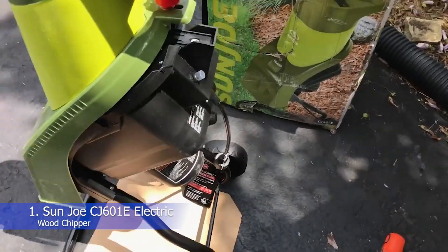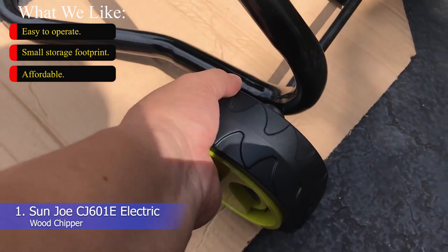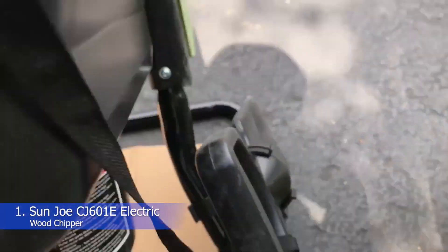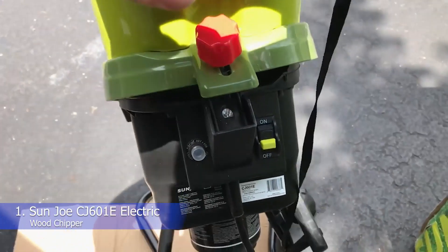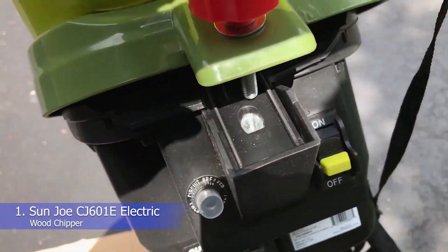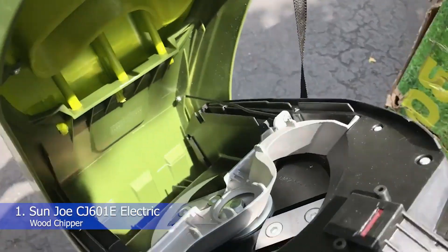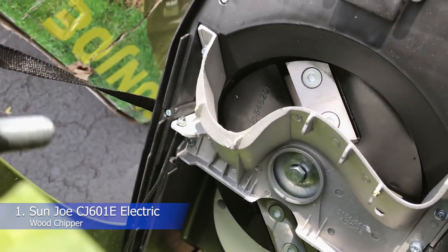Number 1: Sunjo CJ601E Electric Wood Chipper. What we like: easy to operate, small storage footprint, affordable. For urban gardeners who want to create mulch, the Sunjo 14A Electric Wood Chipper is a very good addition to the garden shed. Its small size and ease of operation turns 16 bags of yard waste into a single bag of mulch in a short time. Because it can break down both twigs and leaves, it's an excellent companion for small cleanup jobs. However, if you're looking for a unit that can handle serious volume and branches, you'll probably be happier with a machine equipped with a bigger chute.